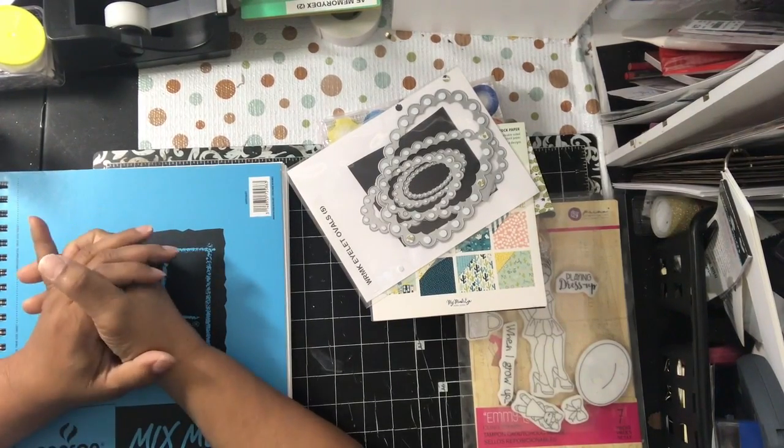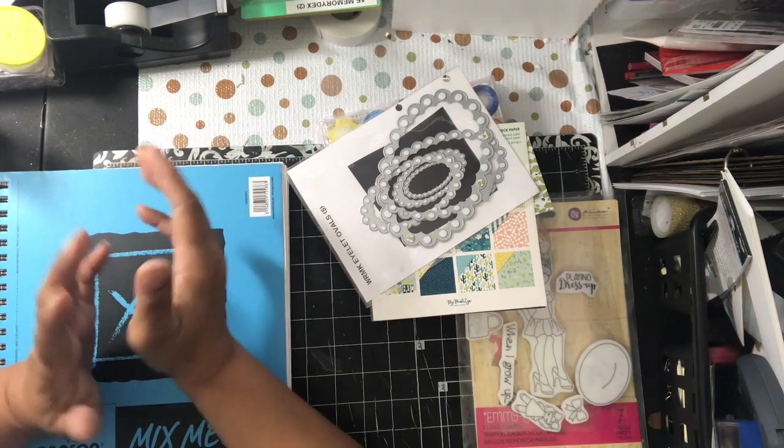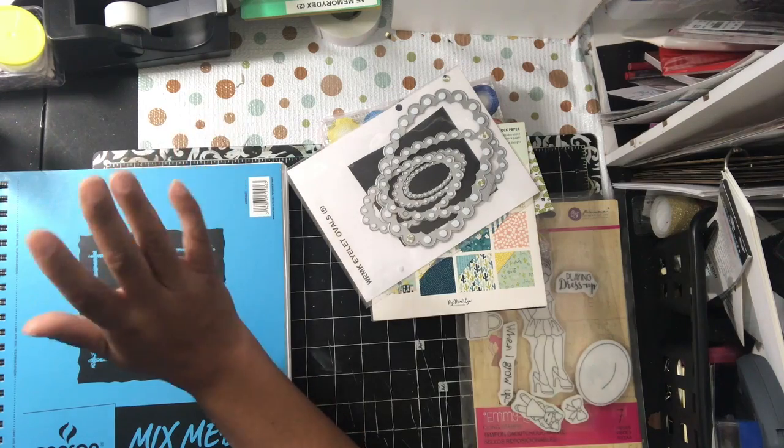Hello YouTube, this is Dawn from Dare to Be Creative. How are you guys doing today? I am coming to be on my video. I guess it could be late — you could say that because yesterday was supposed to be the Julie Nutting collab. I totally forgot it was the first of the month and I have it on my calendar, so I didn't post.